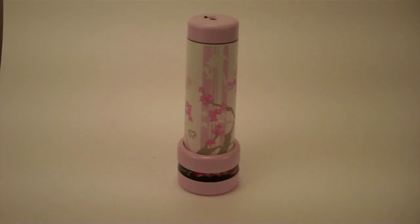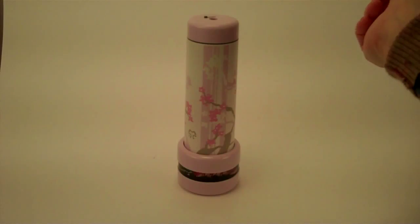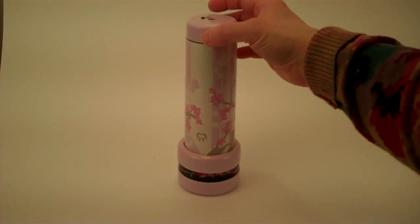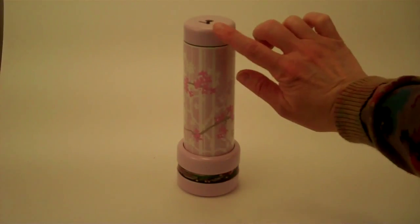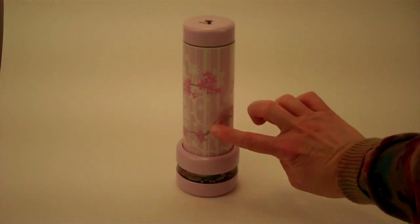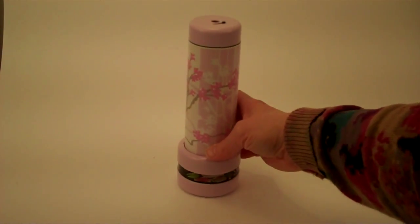Hello, I'm Jean at Kaleidoscopes2U and I'd like to introduce you to the newest version of the Cherry Blossom Spirit Kaleidoscope. This kaleidoscope is created by Collier Studios and the exterior is a very pale pink, almost a lavender pink tone, with a lovely graphic of the Cherry Blossom branches on its exterior.